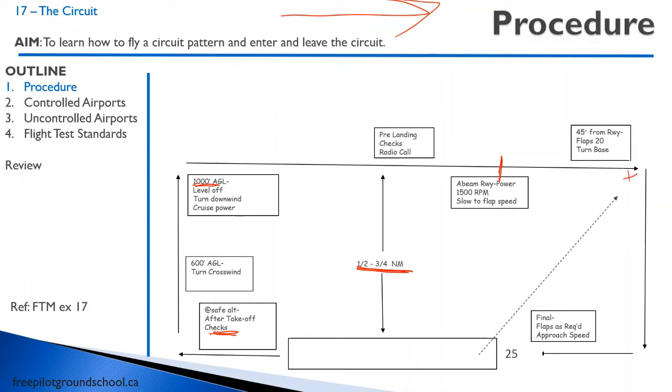You can turn base and drop 20 degrees of flap. You can also drop 10 degrees of flap — I like going straight to 20. It depends on what you prefer or what your instructor prefers. Then you descend with around 1,500 RPM, maybe a bit less, and it all depends on how far out you are. Continue to descend and turn final.